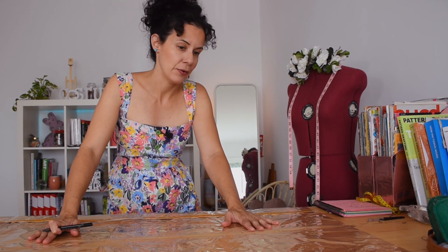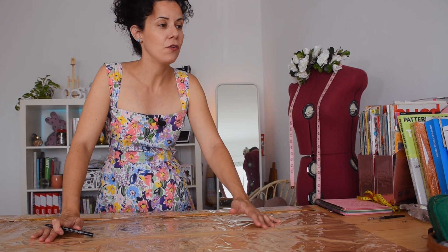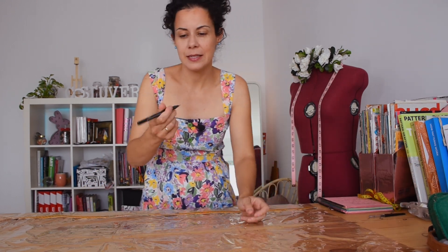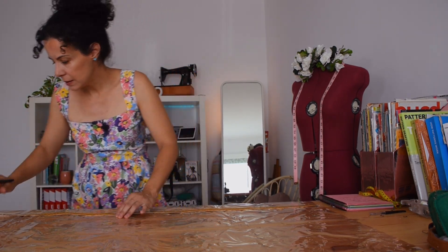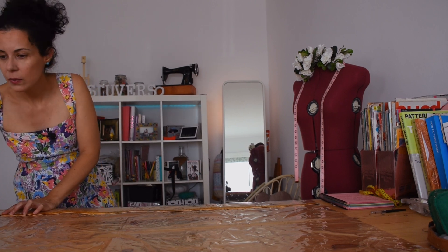The first problem you're going to encounter when cutting or working with plastic is how to mark it. Your normal tailor's chalk is not going to do anything on this, so I always use just a pen — even an ink one — and you'll get good results.